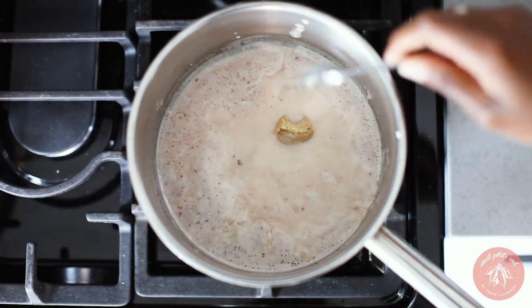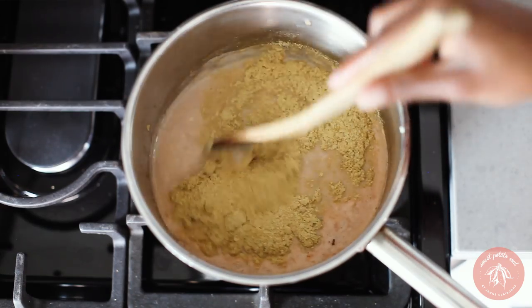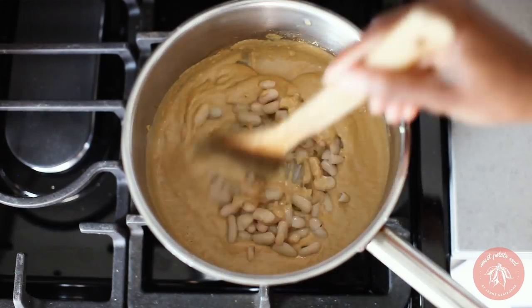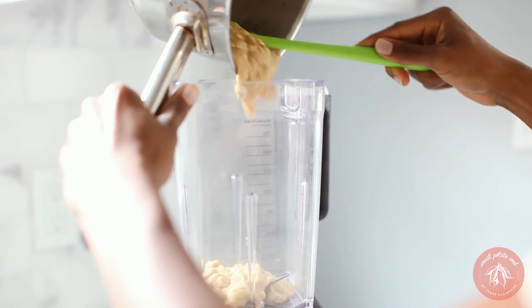Don't forget to add in the miso as well. Stir it well and then add the cornstarch mixture and the nutritional yeast. This is when it starts to thicken up. Lastly, stir in the white kidney beans. After letting it cool down, transfer the sauce to a blender and then blend it until it's smooth.